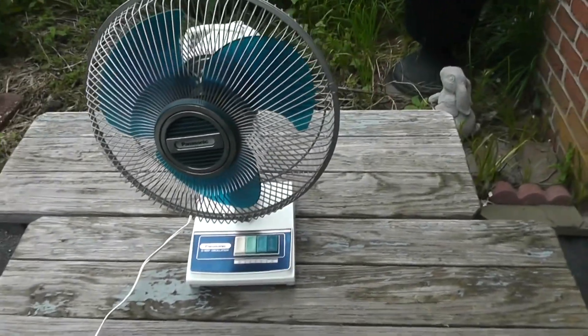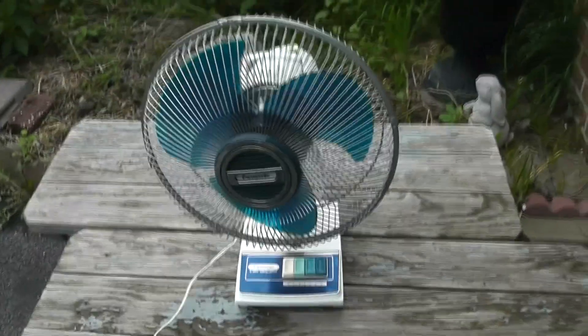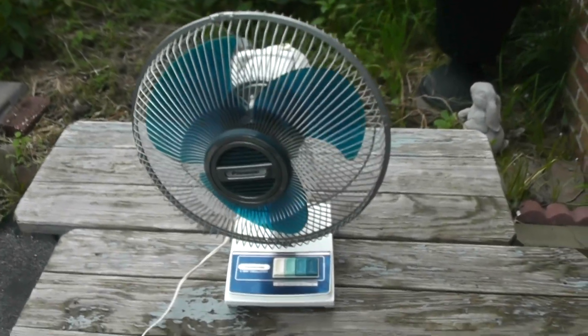And that's a good initial checkout of this fan. I'll bring more videos about this fan to the channel. Goodbye.